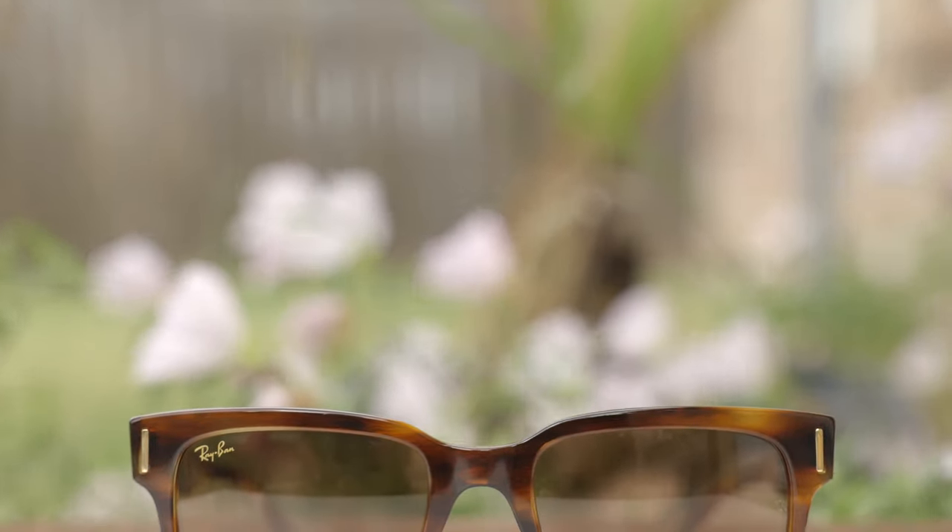As far as lens material goes, these do have Ray-Ban's all-glass lenses, and the absolute clarity is definitely very nice. They also have a very nice anti-reflective coating on the backside of the lens, which is going to help reduce eye strain. Of course, these lenses also block 100% UVA and UVB rays, which is important for your eye health.